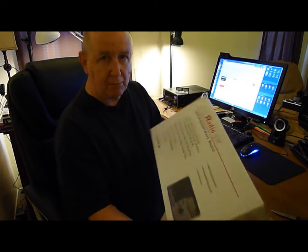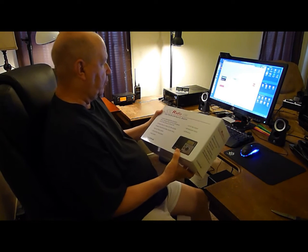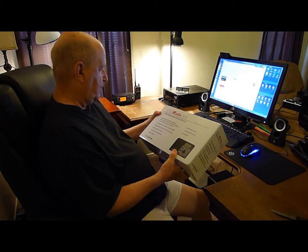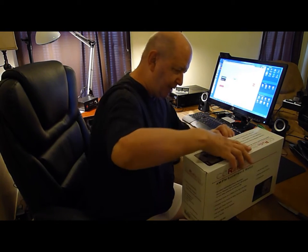I just got this delivered. It's a C-Crane AM/FM shortwave radio, and I'm going to open it up here.